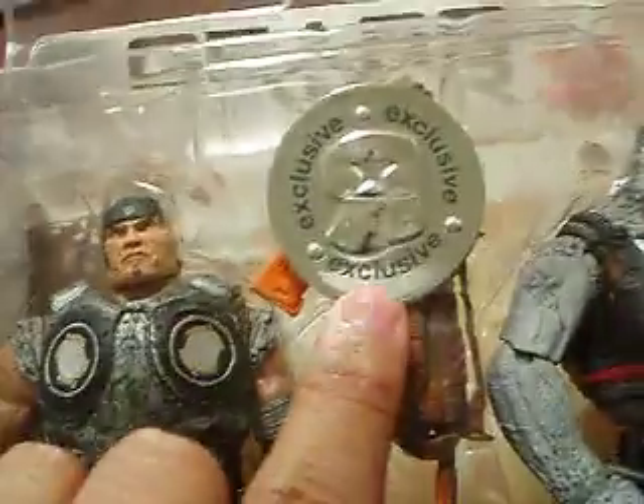Hey guys, yesterday last night I got this package from GameStop that I ordered. I got this from GameStop, and it's also — you can find it at Toys R Us also. It's exclusive to Toys R Us.